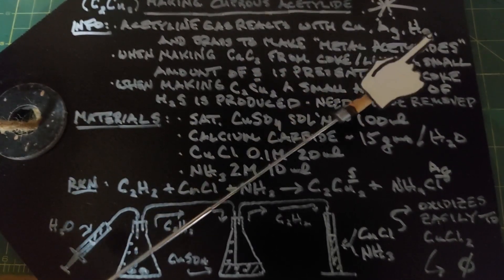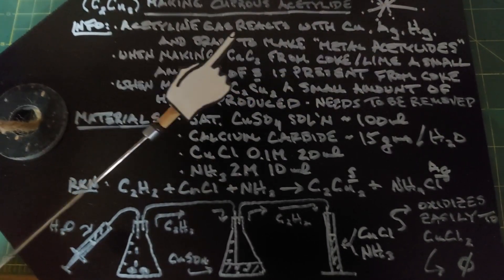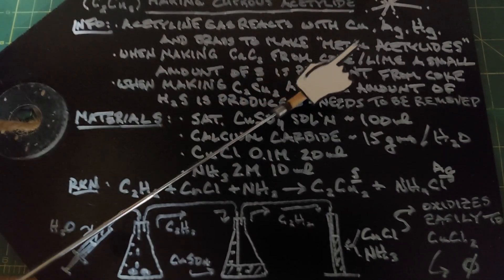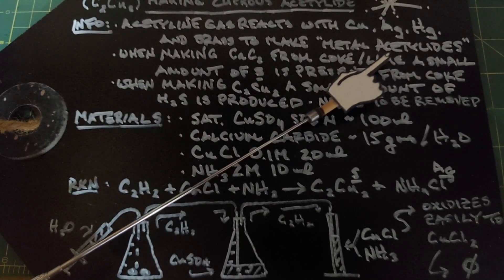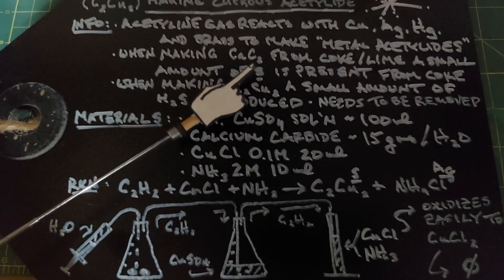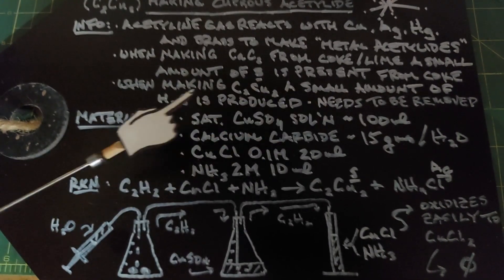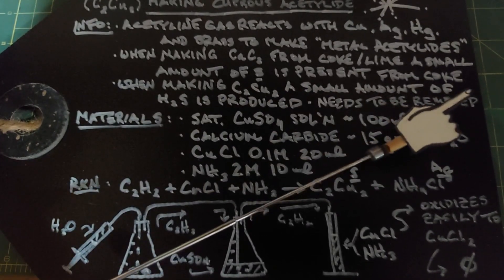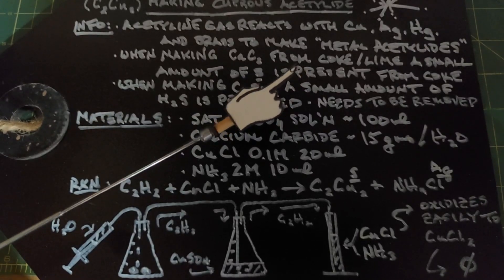Silver is expensive, mercury is dangerous, and I don't have brass around, so we're using copper — plus this particular reaction is easier to put together. Of note is that when making calcium carbide initially from coke and lime, a small amount of sulfur is still present in the coke, and that sulfur becomes a problem in this reaction. When making our cuprous acetylide, a small amount of hydrogen sulfide is produced and this needs to be removed. Hydrogen sulfide is extremely toxic — at around 500 parts per million, not very much, you'll be dead in 30 minutes.